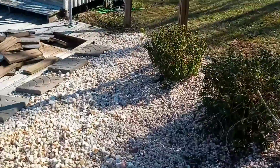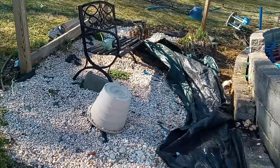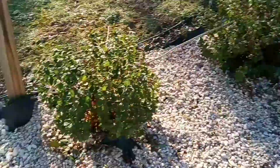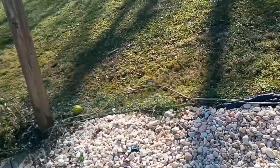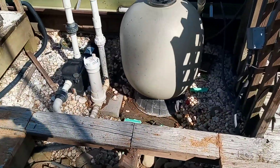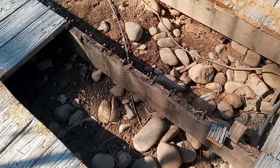If you walk over here, all this water came down into the pool pump area. We bought the house last March and I put all these stones in to help with water buffering, but all the water comes right down here and then it comes back under the deck and right to the pool pump.